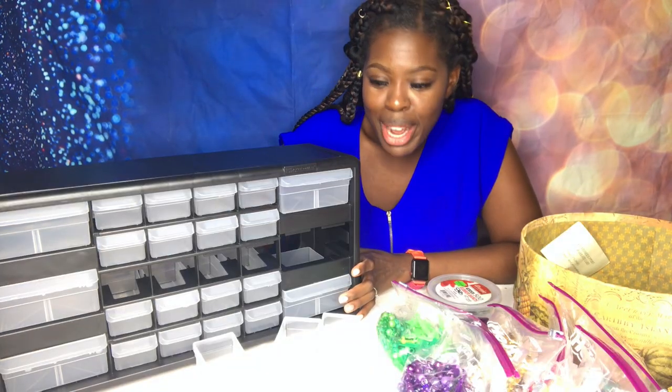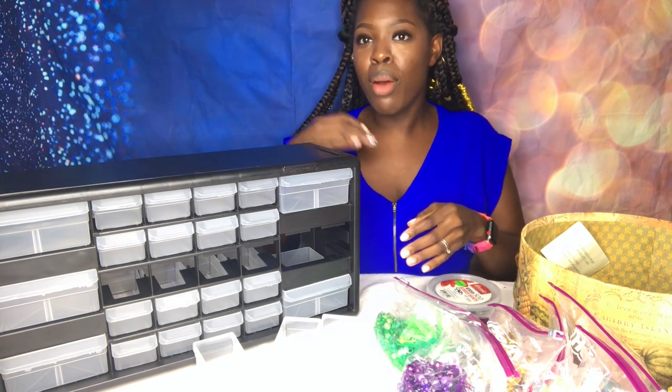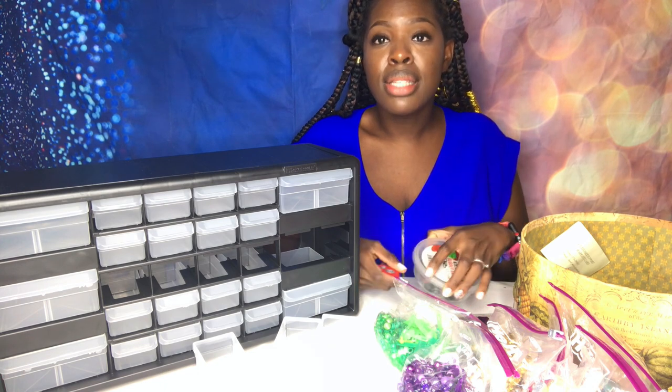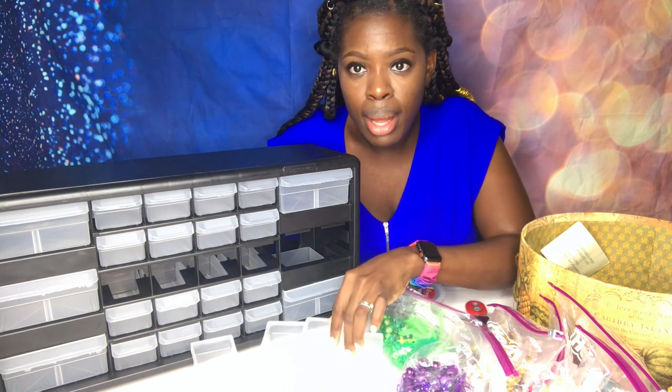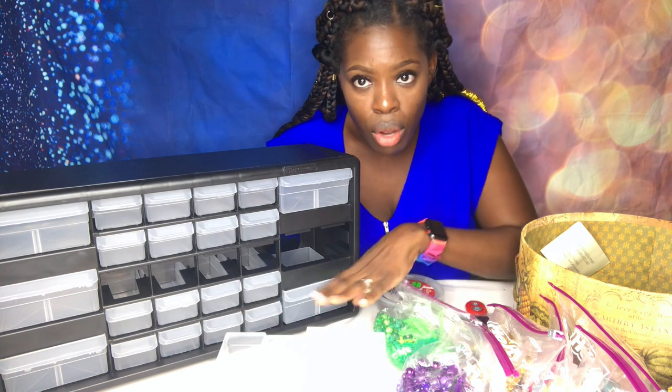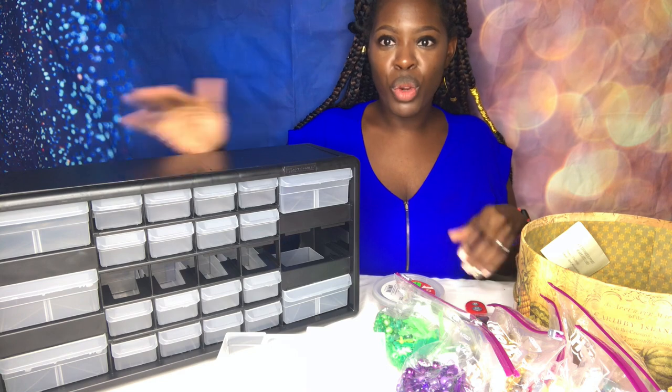So I decided to have my daughter help me organize it since it is for her. When I'm doing her hair I usually ask her what color she wants today and she'll say orange or green or purple. I felt it would be good to have her assist me in this project because she's going to be using it as well. I have the containers pulled out — four small ones and a big container. In the big container I'm going to put her rubber bands and the boom goggles, aka the knockers.